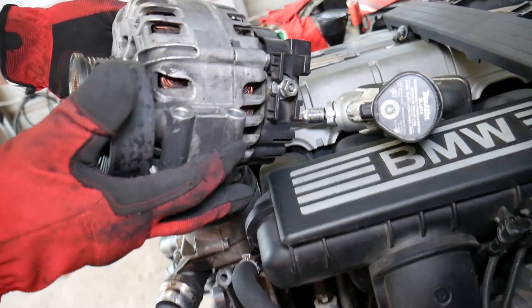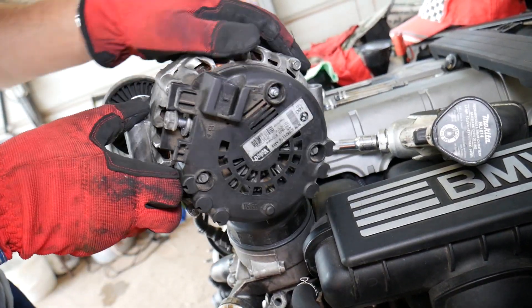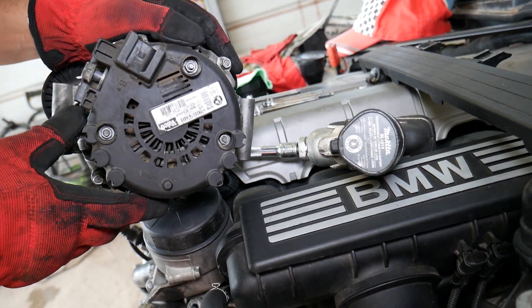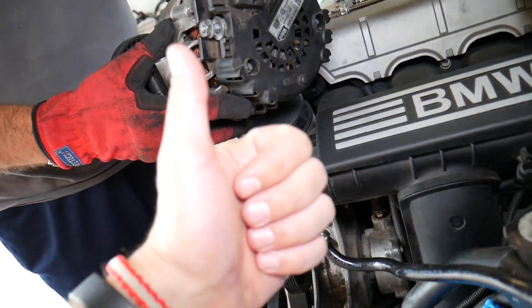If you want to know how an alternator that charges your battery can actually discharge it when you don't drive the car, it could be because of the diodes. We have a video that explains all that and how to conduct that test. I'll put the link in the description below. Thanks for watching and see you guys next time.